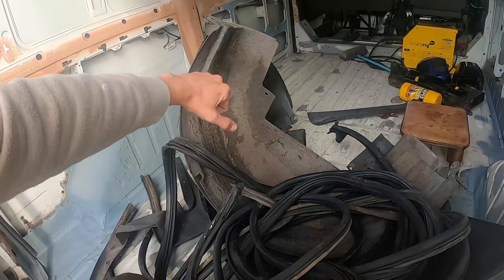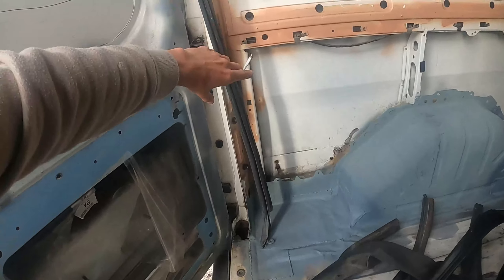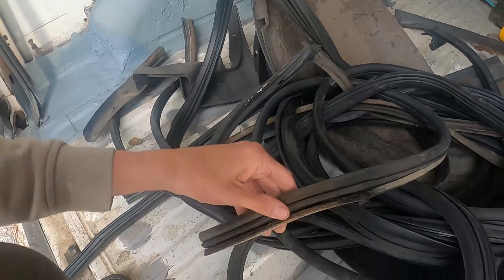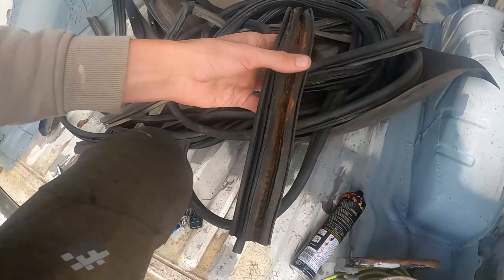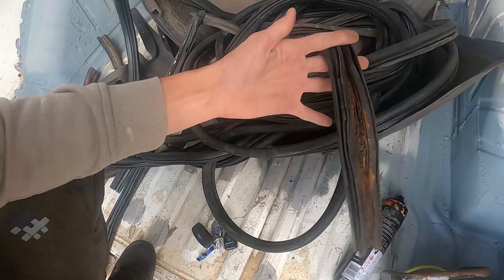If I put all the seals in brand new it's gonna cost more than the whole van itself. I found mudguards at the recycling place — they usually cost 55 quid for a pair on Amazon or eBay. The seals for this side are alright, but on the driver's side we have little issues — it's all corroded and has a hole. So we're gonna cut that bit off and the rest is usable.